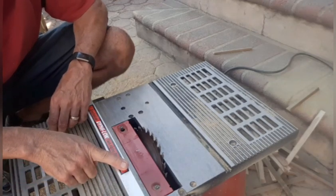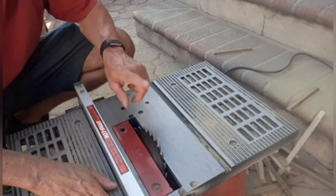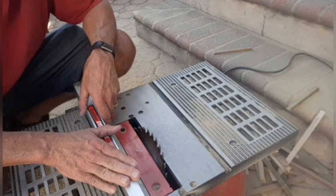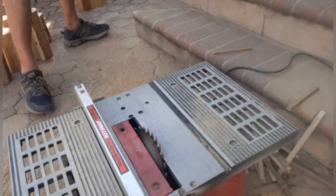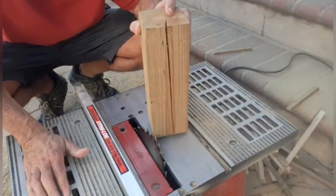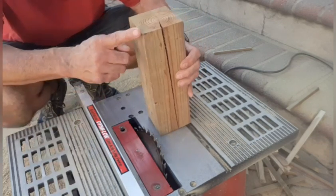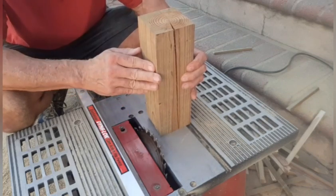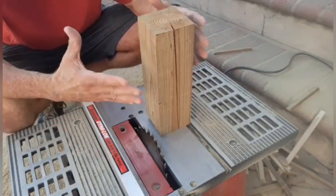I took out my table saw. I have it on the ground in the yard because it makes a mess. I set my blade at a 30-degree angle and I have my fence right here that I'm going to push my pieces through. You don't have to do this step because you can leave them blocked like this — I've seen them as a block and that's fine. But I wanted to take off this little edge to make it a little bit softer, to make it kind of look more like a pumpkin.